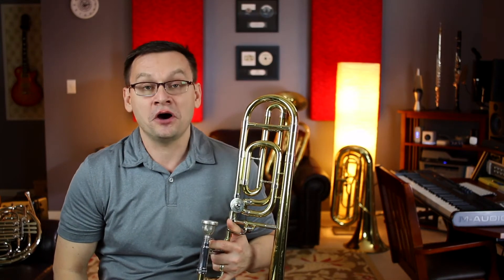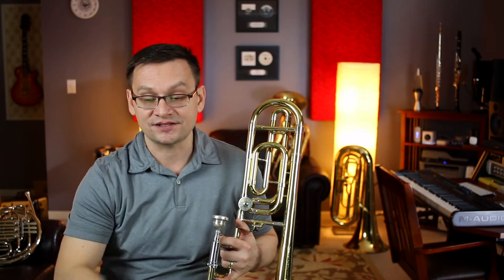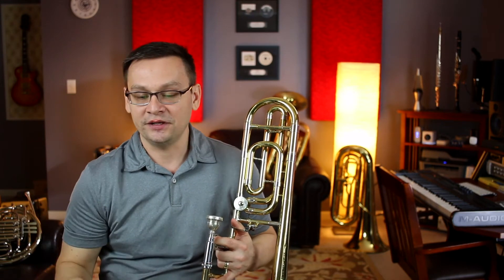Next, number 109, La Dona Mobile by Giuseppe Verdi. This piece is in 3/4 time, and it's got three flats: B-flat, E-flat, and A-flat. It's got a repeated first line, so we'll play that twice, and then the second line has a crescendo from mezzo piano to forte.